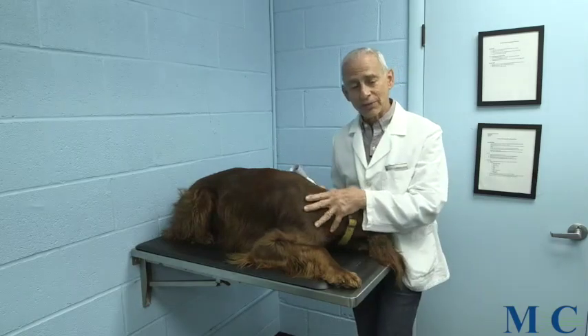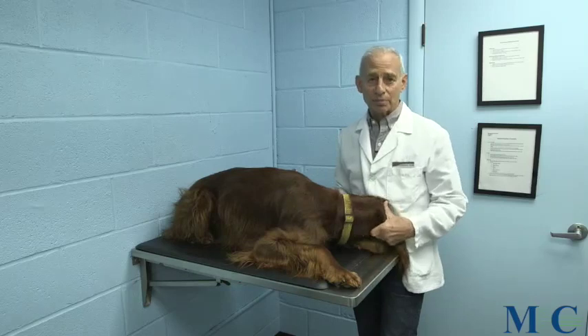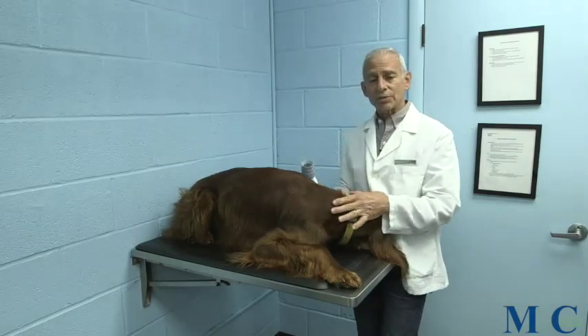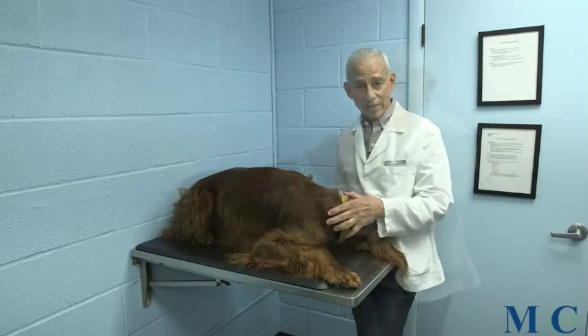Any time that we're treating for any type of condition, there is a several-prong approach. That multi-prong approach involves not just treating the target tissue, but also involves treating for circulation — so when we do that we treat the lymphatic area.